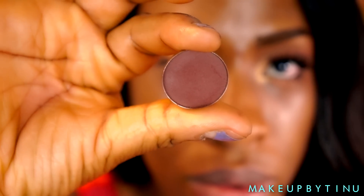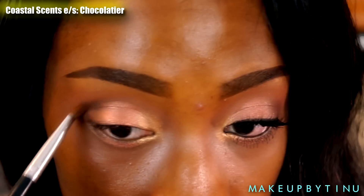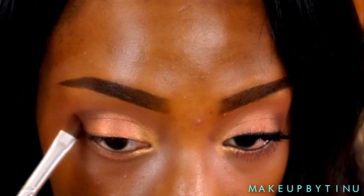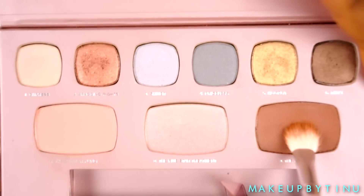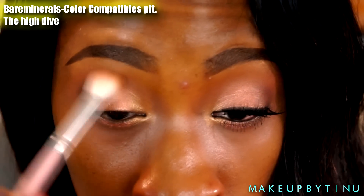To give my eyelids a little more definition, I'm going into the Chocolatier eyeshadow from Coastal Scents, applying that into the outer V. Then I'm following up with that same bronzer shade we used for the transition to blend out any harsh lines.